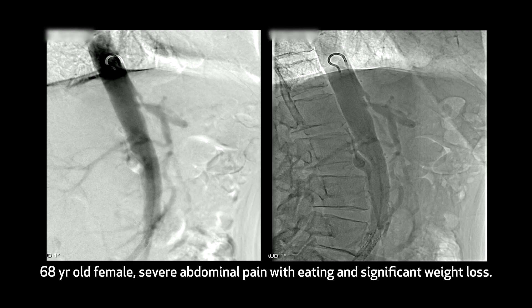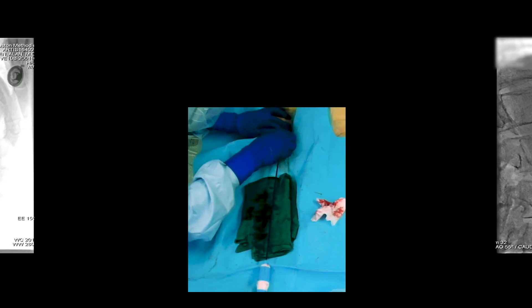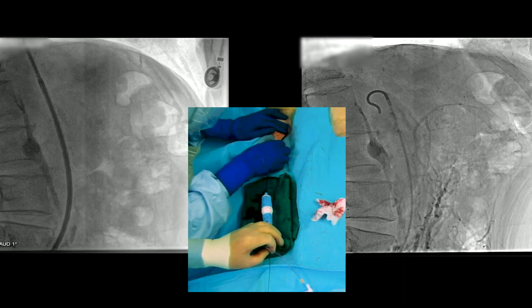It was very difficult to determine whether it was occluded or highly stenotic. Here you can see the aortogram, which shows reconstitution of the distal SMA. There may be collaterals, but there's no obvious direct communication.